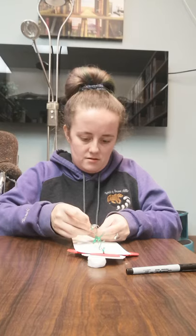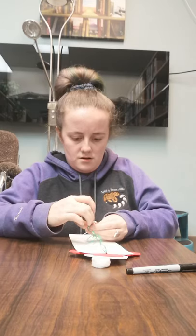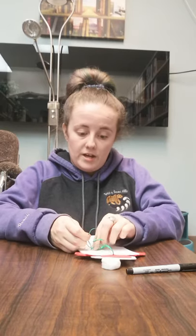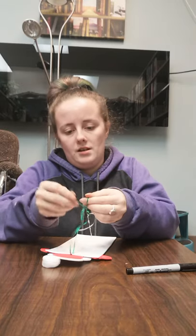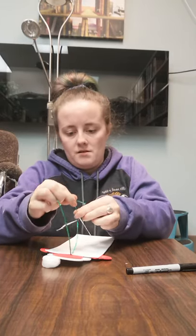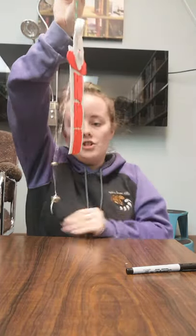There we go. Make sure you tie your knot — this is why we tie two knots, because mine just came undone. I'm going to tie a better knot this time, make sure it's tight. There we go! Now it is all ready to be hung up on your door, and every time your door moves you're going to hear a jingle. Alright guys, I hope you enjoyed your Creative Corner this week and I will see you all next week!